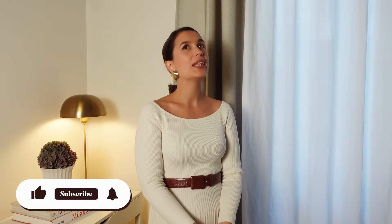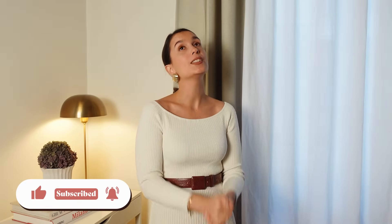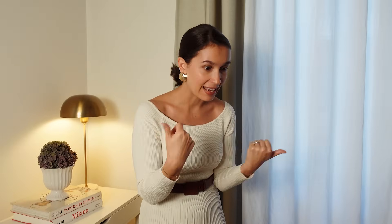Hey everyone, welcome back. Today we're going to go over a subject that I think is very relevant at the moment since the seasons are changing. If you're in the northern hemisphere like I am, the cold season is upon us. It's really easy when it starts getting chilly to just crawl into our little balls of comfort and add layers — and you end up looking like a hobo. We don't do hobo on this channel; we do chic, polished, elegant.